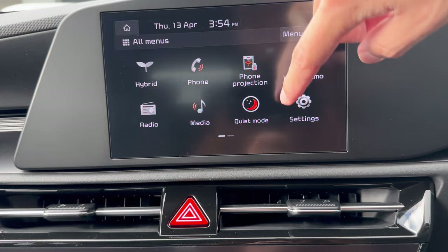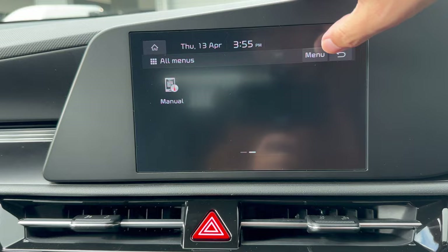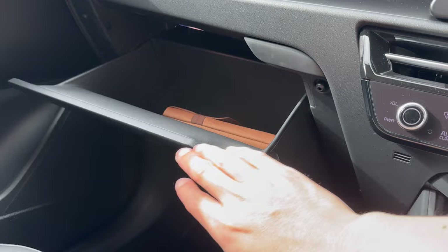Swiping left on the menu shows a QR code you can scan to read the owner's manual online, or you'll find a physical copy in the glove box.